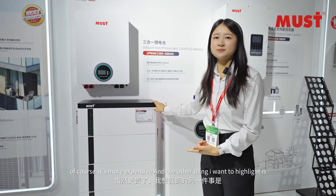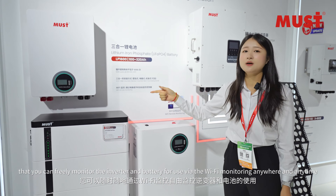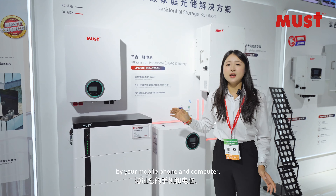The other thing I want to highlight is that you can freely monitor the inverter and the battery for use via Wi-Fi anywhere and anytime via your mobile phone or computer.